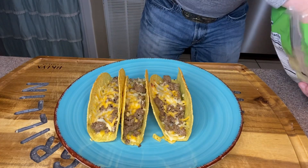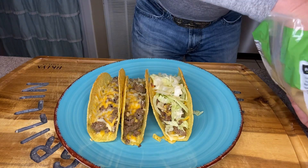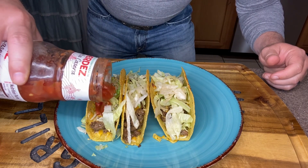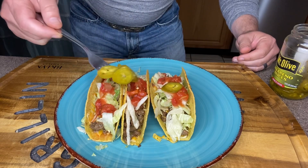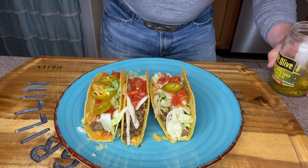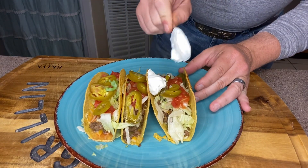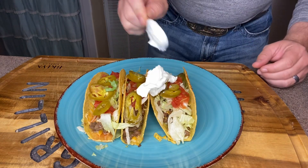Now that we have them on a plate, I'm gonna come in with a little bit of shredded lettuce and sprinkle it down all the tacos. Next, over each taco we'll pour a little bit of salsa. Then we're gonna add some slices of jalapeños — these come out of a jar, so they won't quite have the kick that some fresh jalapeños would. Lastly, on each taco I'm gonna drop a dollop of sour cream.